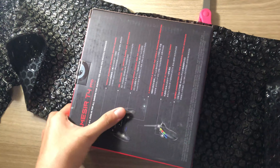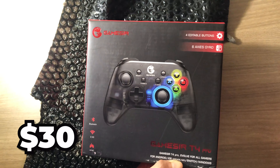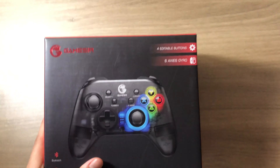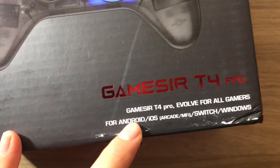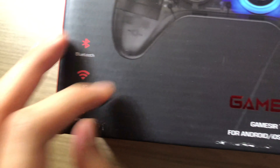There we go, we have our GameSir. I bought it — I'll just show the price on screen. Here is the look of the box. We have four editable buttons, six-axis, and it works for Android, iOS, Switch, and Windows. This is the Bluetooth model, just in case you guys want to buy it.